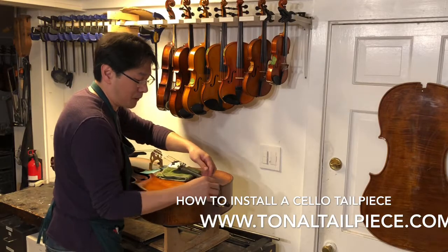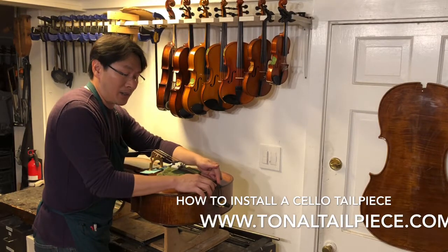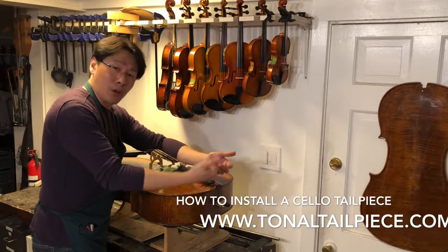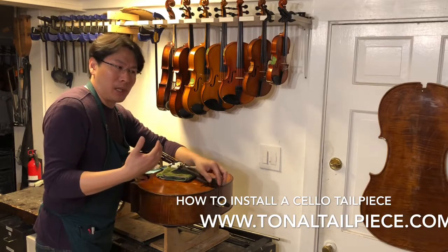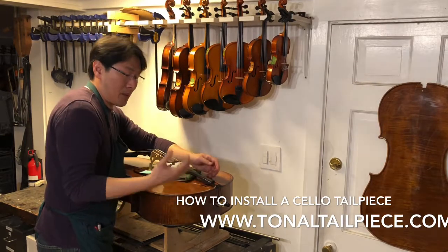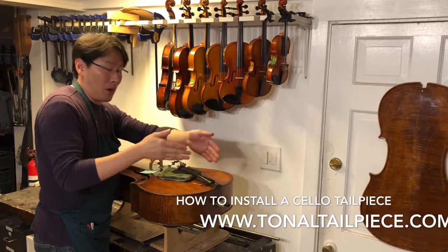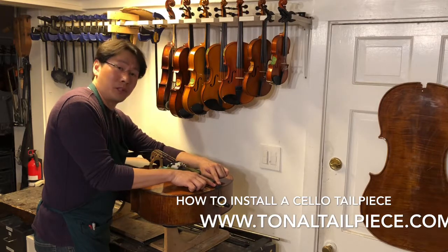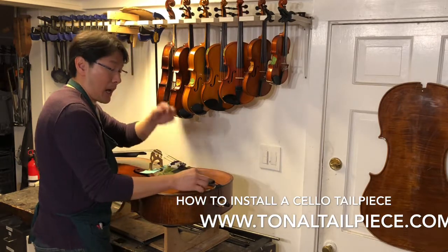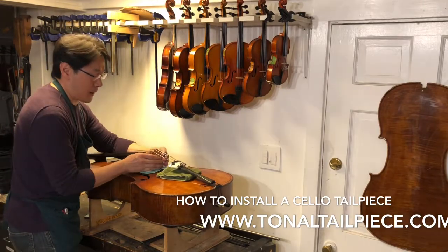This is the part of the installation you need to experiment with a few times — knowing exactly where on the saddle, the black part, is the right area for your tailgut to go across. Moving it one millimeter to the left or right will make a difference in sound. Make sure it is mostly centered — you don't want it lopsided or falling off. I like to spread the two tail cords a little wider on the saddle so I can adjust it more easily later. Once that's all set, it's time to tighten up the strings.